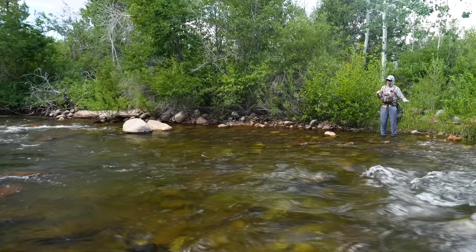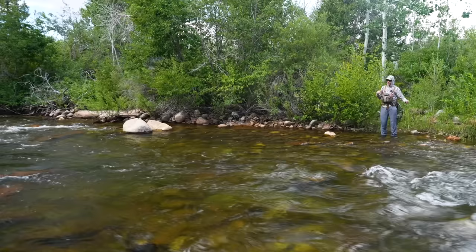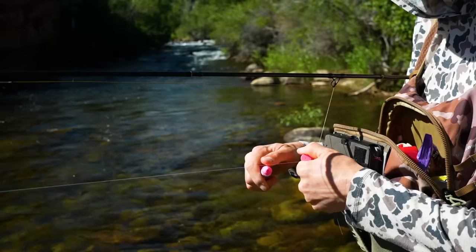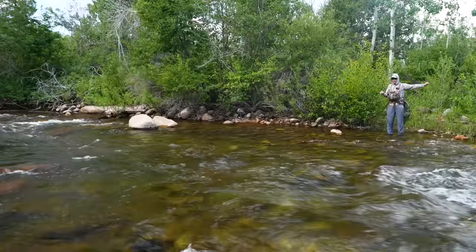To describe the rig: I've got about 15 to 16 feet of the new Adams White Euro Nymph Mono, and then right before the end I've painted on a pink cider with a paint marker. Then I've got about 3.5 feet of 7X tippet at the end of that and a single nymph. So a real simple micro leader.